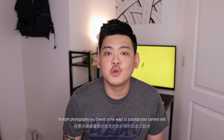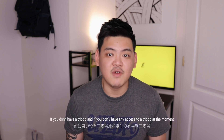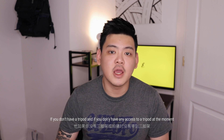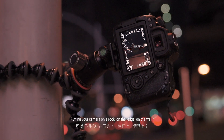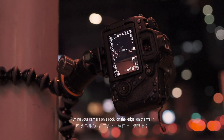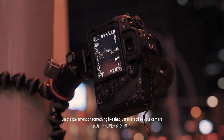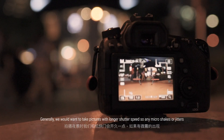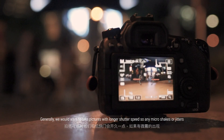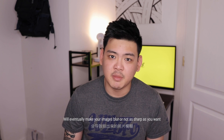In night photography you want some way to stabilize your camera, and using a tripod is the easiest way to do it. If you don't have a tripod or any way to access one at the moment, there are always ways to do it — like putting your camera on a rock, on a ledge, on a wall, or on a pavement — just to stabilize your camera. Generally we want to take pictures with longer shutter speeds, so any micro shakes or micro jitters will eventually make your images blurred or not as sharp as you want.